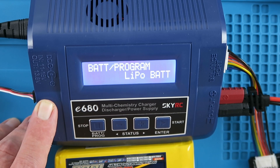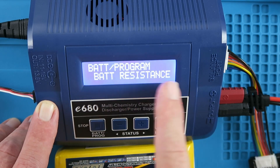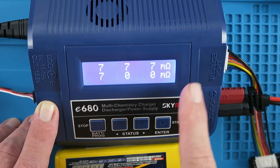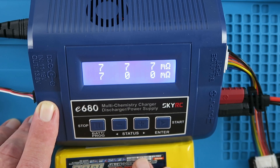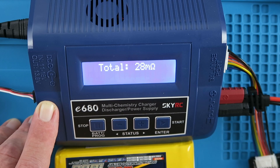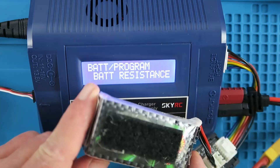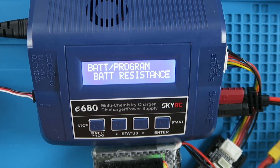Let's take a look at the battery measurement functions. A really useful function of this charger is the internal resistance measurement, found under 'Battery Resistance' in the menu. Here we can see 7 milliohms per cell and the same across the board — an excellent result for this battery. We don't want to see variations in individual cell resistances; the total resistance here is about 28 milliohms. Contrasting that with a battery I know to be deficient, this three-cell pack has shown to be much weaker than its counterparts.